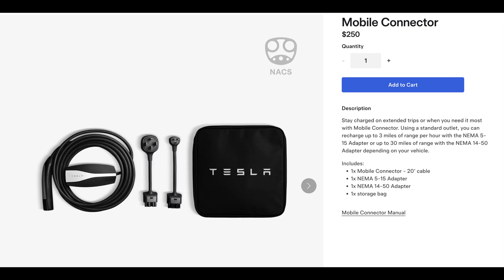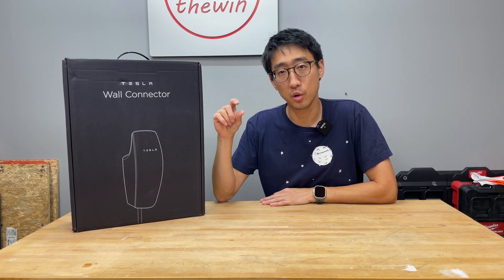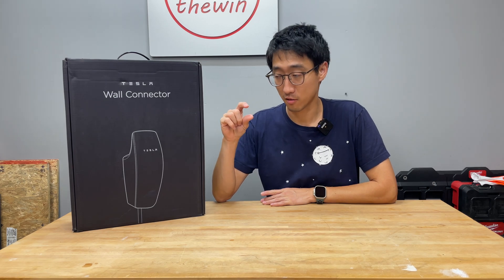The mobile charger is designed to be carried with the car for use on the go, but this wall connector is more of a permanent installation. If you want to Level 2 charge at home, I would highly recommend getting this one. Yes, it costs more, but it allows you to charge at about 48 amps — at 240 volts that's about 12 kilowatt-hours, which is quite a lot.